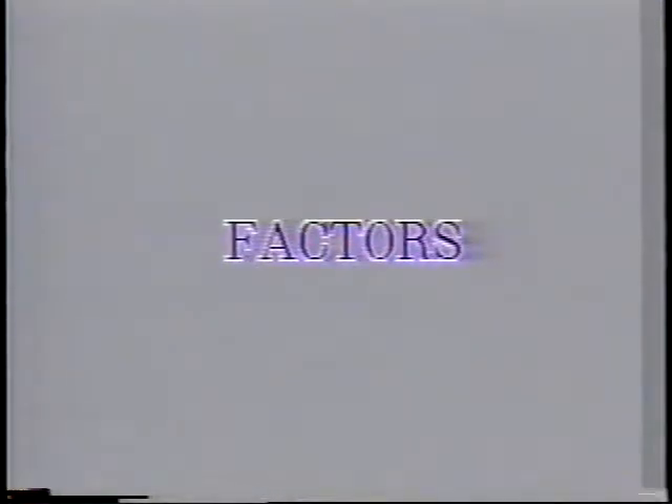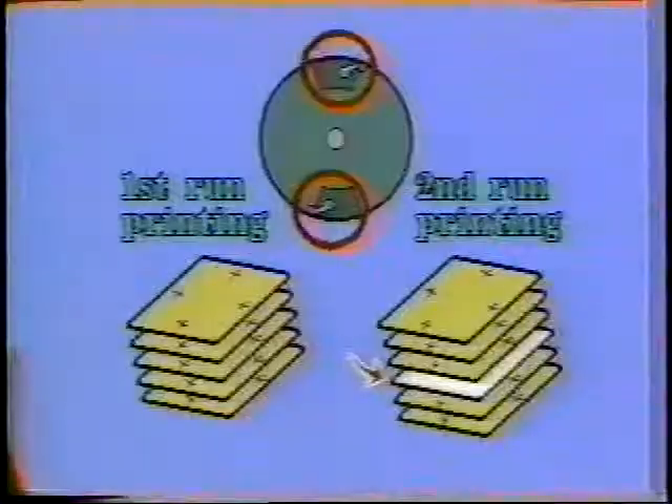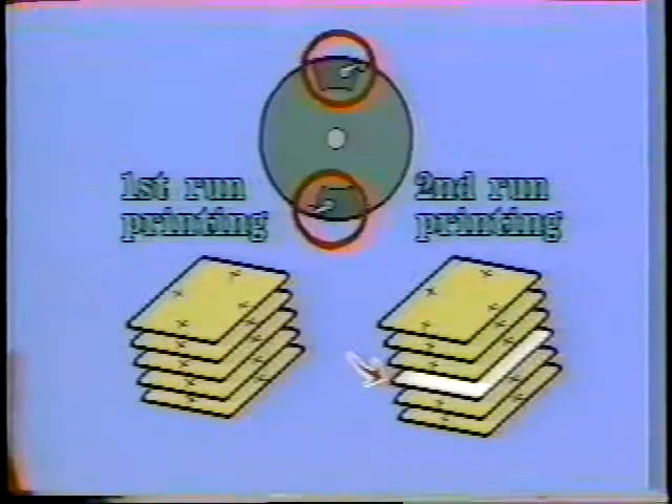Now we will explain about poor registration of the different grippers. With a machine that has a double diameter impression cylinder, poor registration caused by the two grippers may occur. If the two grippers' closing timing and pressure are different, poor registration will occur when the different gripper is used for the second round printing.